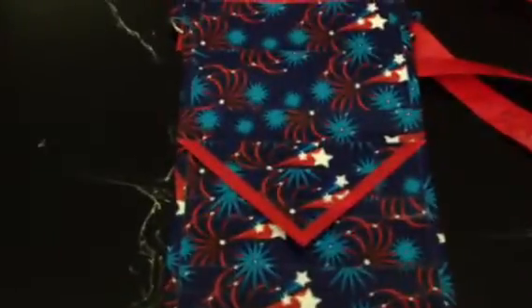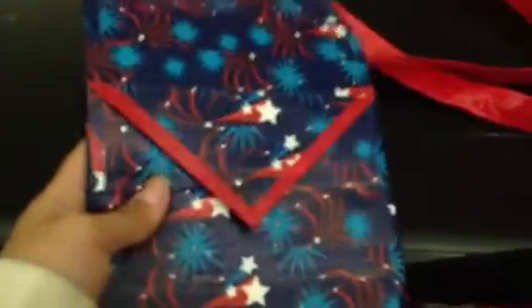Hey guys! So I made this little mini purse today. It is the 4th of July — you can see it's the 4th of July tape, it's the firework one.